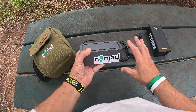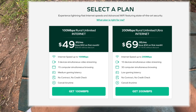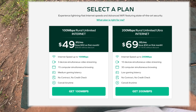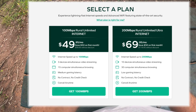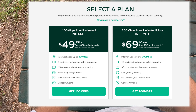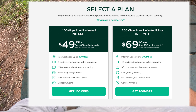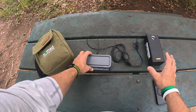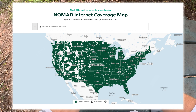As far as packages, the 100 meg package is around $50 for the first month, then $99.95 a month after that. That gives you internet speeds of 100 megabytes per second, three devices simultaneously with video streaming, 15 computers browsing, and medium game latency. The 200 meg internet is $69.99 — which is what I have — giving you up to 10 devices streaming, low gaming latency, and 30 computers simultaneously. No contract, cancel anytime. On their website you can do a service finder to see if your area has good enough coverage, and they give you a money-back guarantee on all packages.